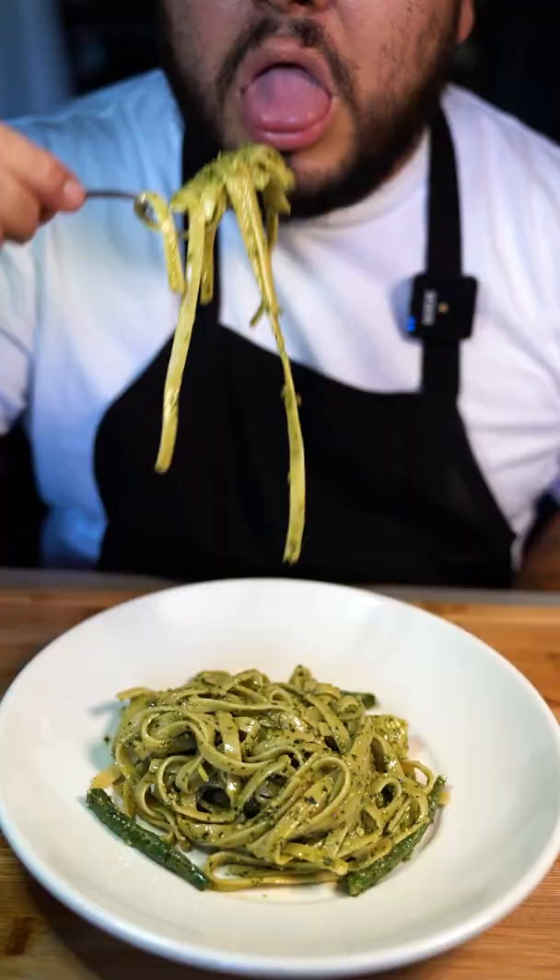Now for that bite. Wow, wow, that's really good. Oh man, I love making these animated dishes.